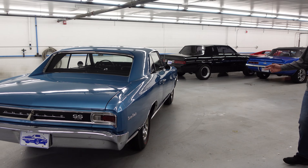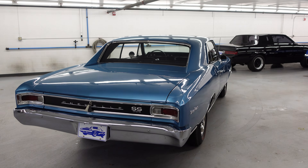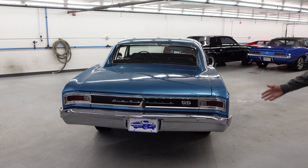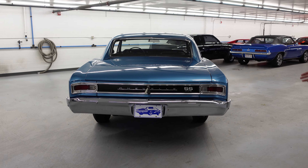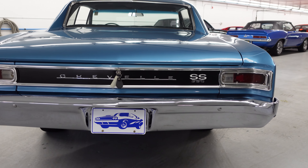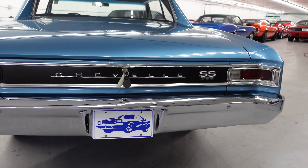It is rolling on rally wheels with flat caps and red line tires. Moving along the back, there is excellent bumper chrome and stainless throughout. There is no pitting or discoloration — it is in fantastic condition.